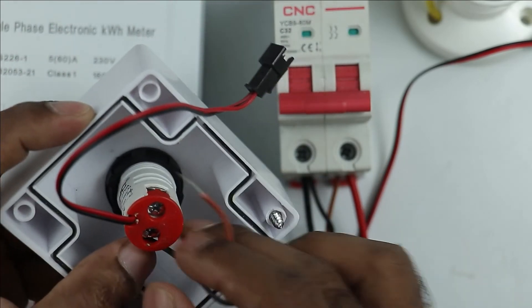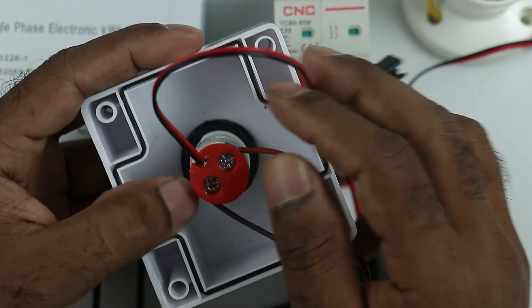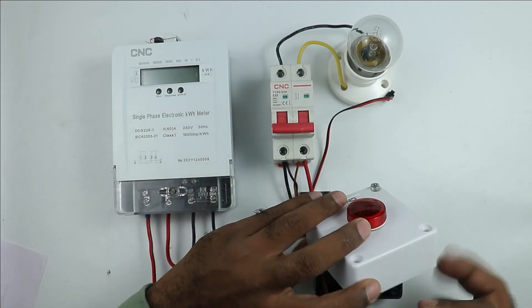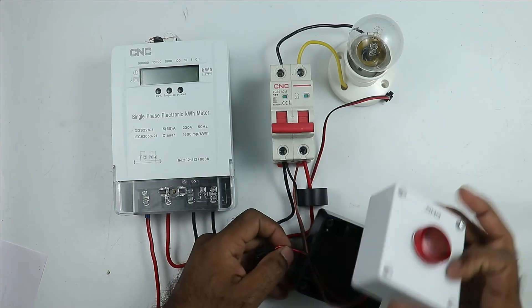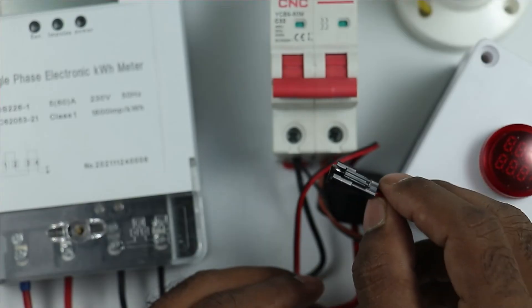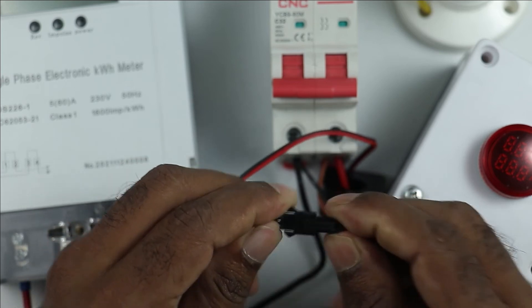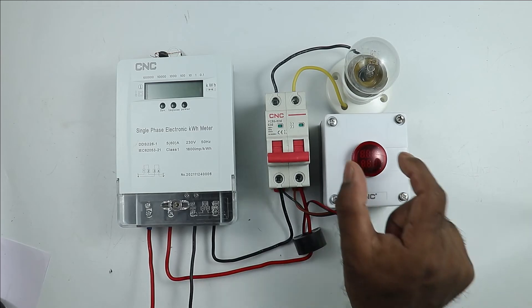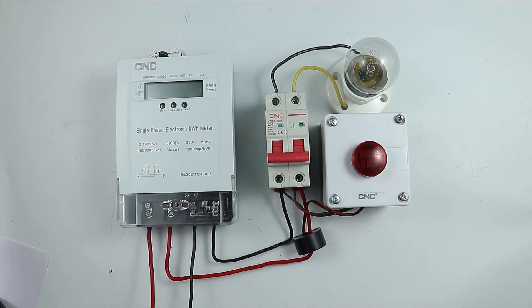In this way, phase supply and neutral supply are connected at the two terminals of the meter. With this meter, a cable is also connected — take this cable out from inside. Then close the box. Connect the connector of this cable with the connector of the CT. So to this meter you only have to provide phase supply and neutral supply, and the cable connected with it is to be connected with the CT.